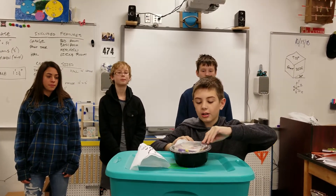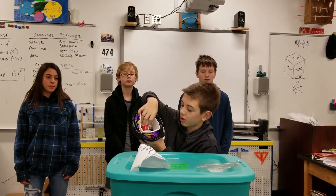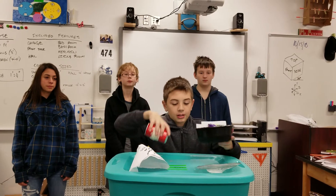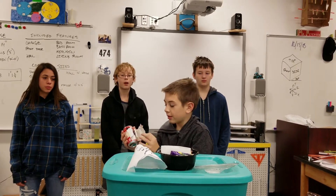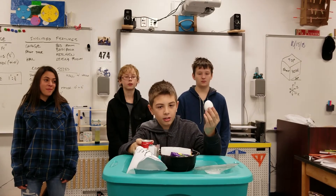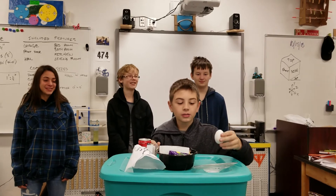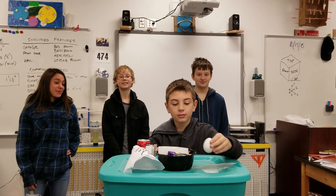And then underneath this, we have a bunch of padding. This can was taped shut, and then there's padding in the can, and that's where our little Gnardin Gnome was. That's the name of our astronaut — Gnardin Gnome. And it survived. Very good.